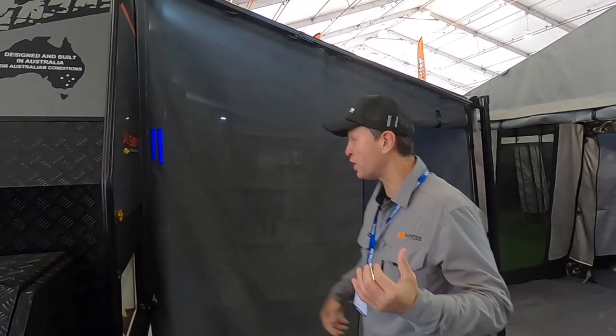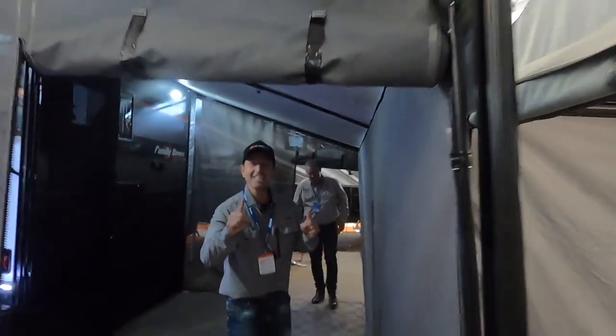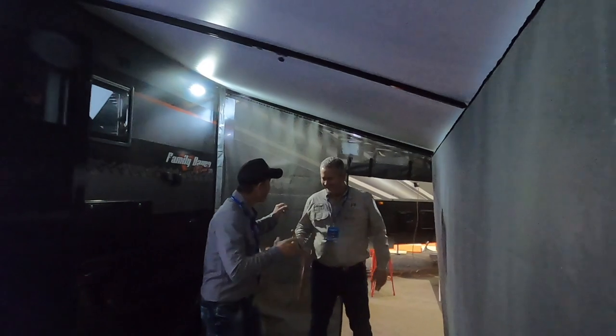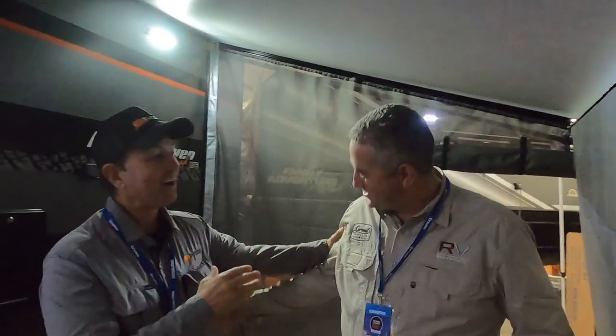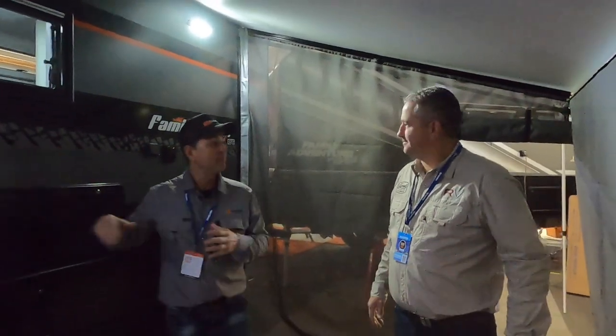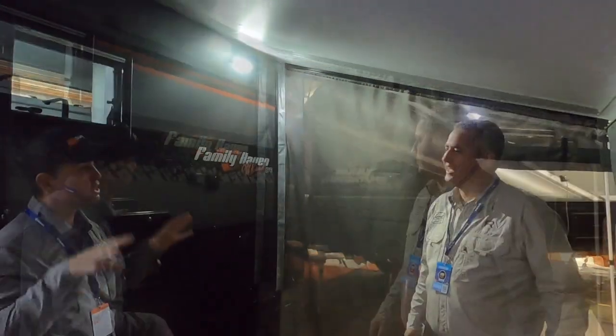We've come around and we're going to do a walkthrough on the inside of the van. Oh, check this out — look who we've got here. The man himself, Mr. Ron Stafford. Hello viewers, hello Stephen. I look amazing now that I've seen you! Ron, we've got this beautiful Sunset Family Haven here. Great job on the van, mate. Thank you. This is on your stand, and tell us all about what we've got here.